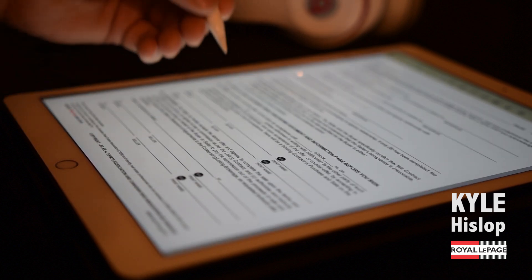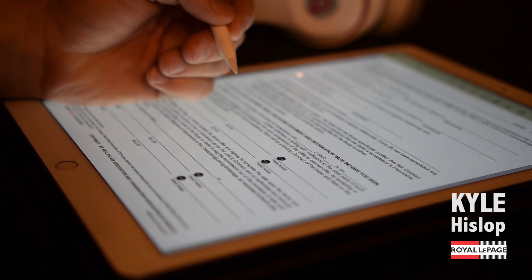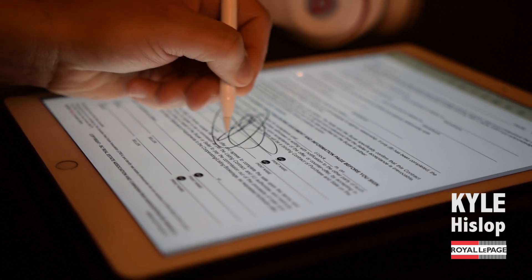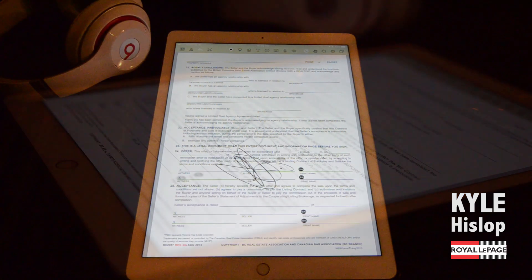I'm going to go over to a signing area, and you're going to see that with the wrist resting on the iPad, you can sign as fast as you want — there's no lag at all.